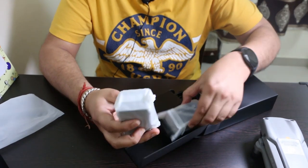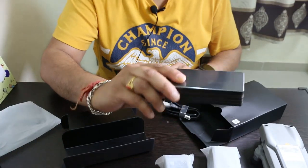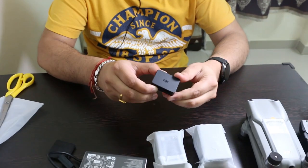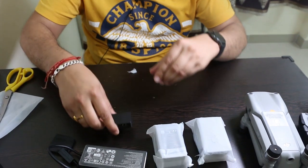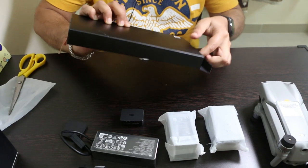Here comes out two spare batteries, a charging cable, and a battery-to-power-bank adapter. There's also another box inside the main box — now let's open this box.